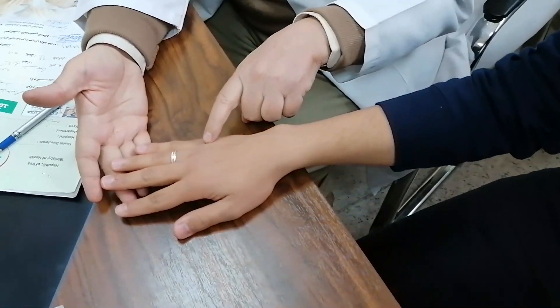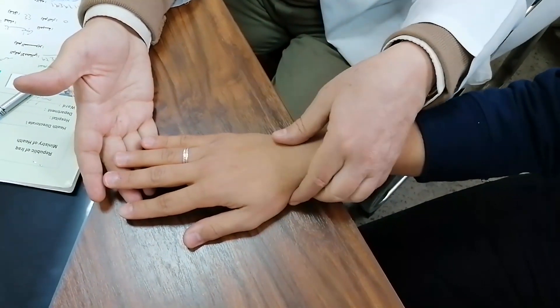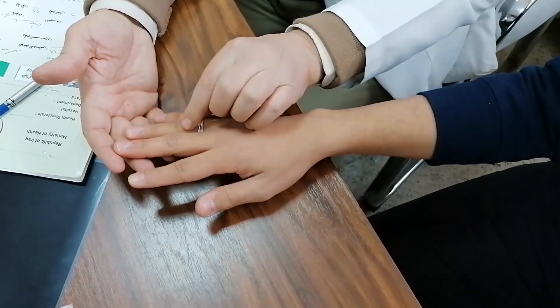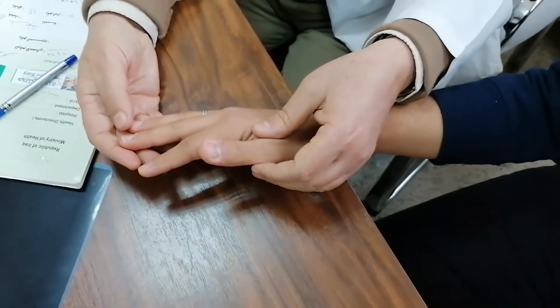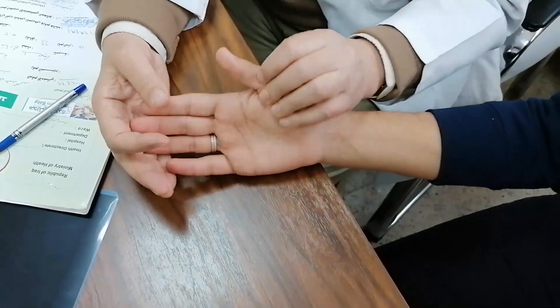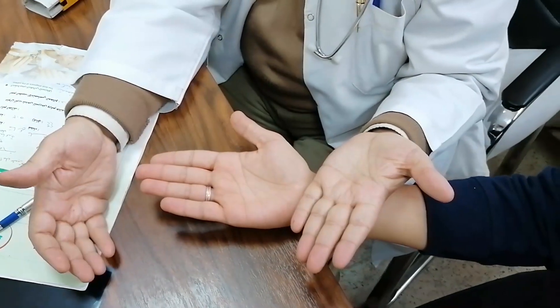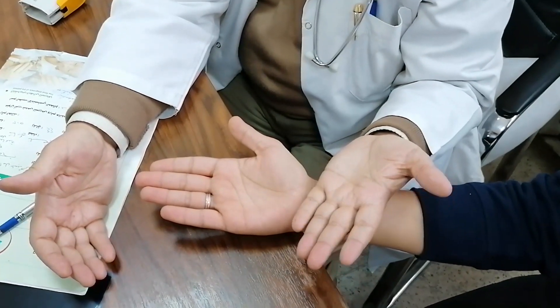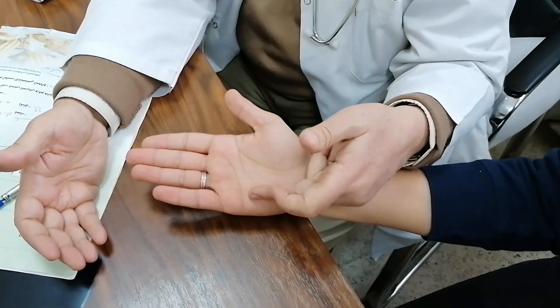Check if there is any wasting, especially of the interossei. If there is wasting or not — here there is no wasting. Check if there is any joint swelling, clubbing, or cyanosis, and then examine the inner side of the hand.